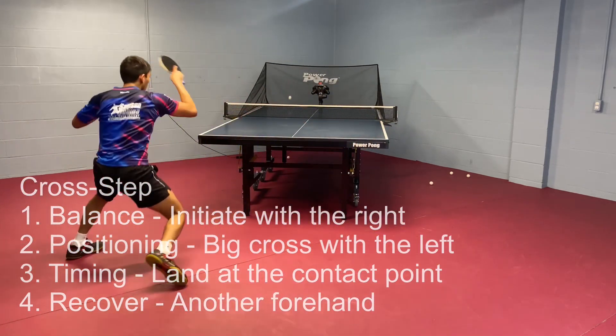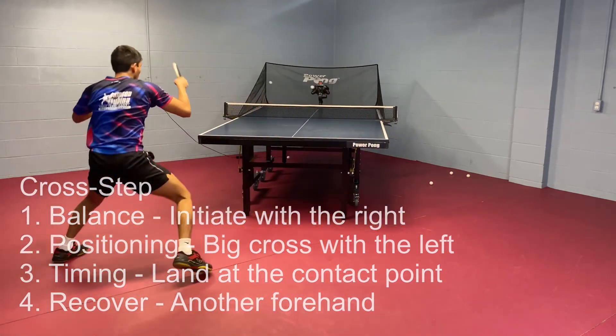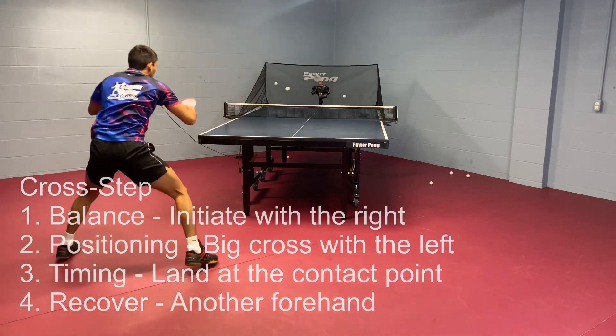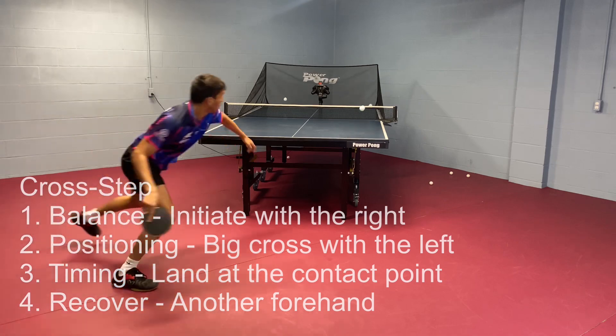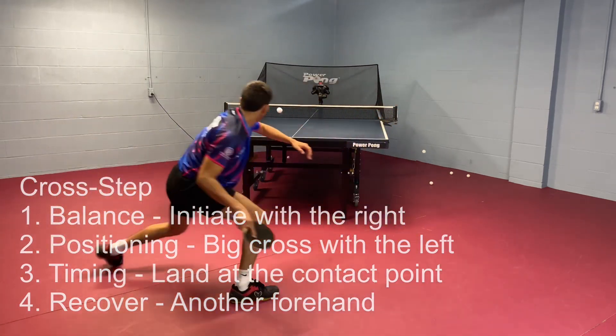You need to be able to recover for the next ball. So it's forehand from the backhand side, then a huge jump to the wide forehand — initiating the movement with the right foot, jumping with the left, and then as soon as you hit, you're immediately recovering.